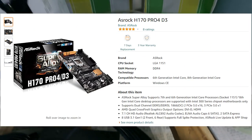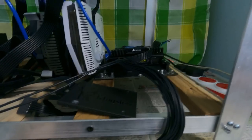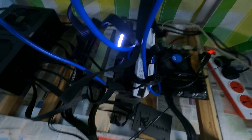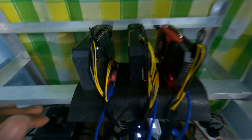The motherboard is the ASRock H170 Pro4 D3, which I bought for around 7,500 to 8,000 rupees. It has five PCIe slots — two are x16 slots, so I attached two graphic cards directly to the motherboard. For the other three, I'm using risers: 16x-to-1x risers that connect via the motherboard's 1x slot. That's how I connected all five graphic cards.